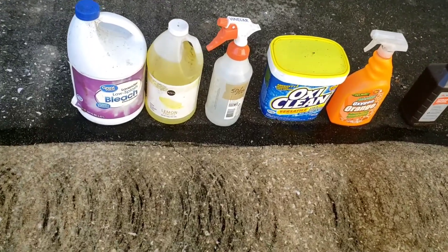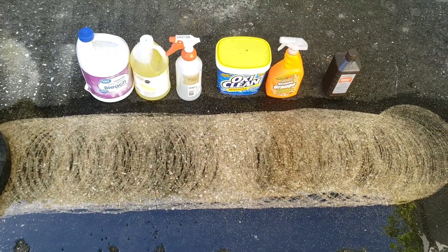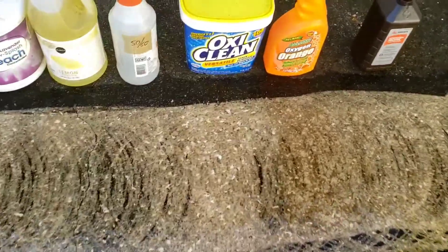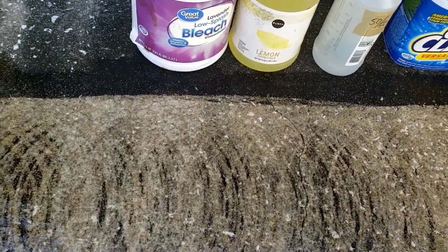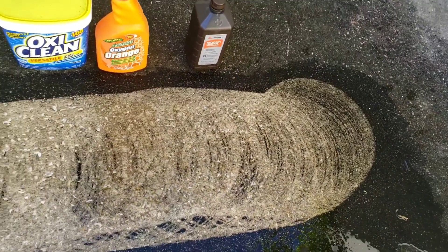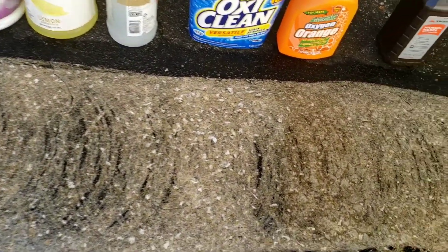After the circular pressure cleaner pass, they all look about the same to me, except the OxyClean section definitely looks lighter. Maybe a bit of the bleach side too. The untreated parts are on either end — I don't see a big difference with any of these except maybe the OxyClean.